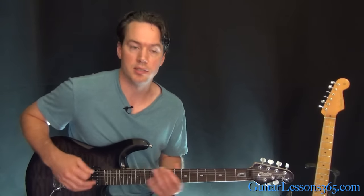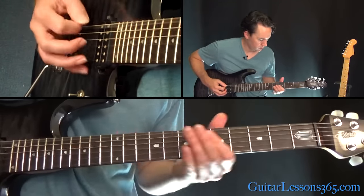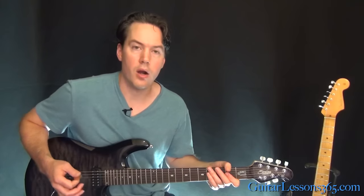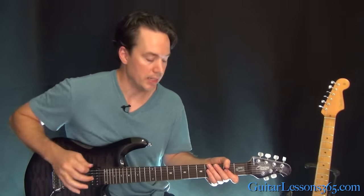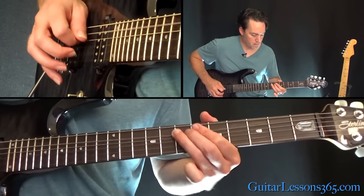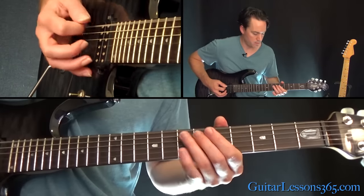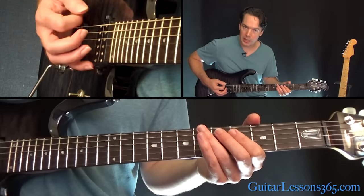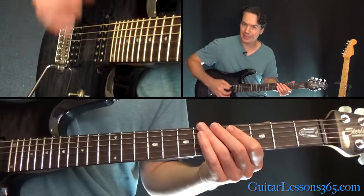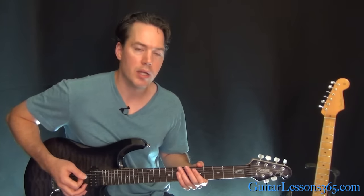So then we get to the verse. It starts with low E open, then the 7th fret on the A, back to the low E open a couple times, then the 5th fret on the A string, back down to the low E, hit the A again — that 5th fret on the A string again. We basically have a melody, and in between those notes he's continually going back and chugging on that low E.